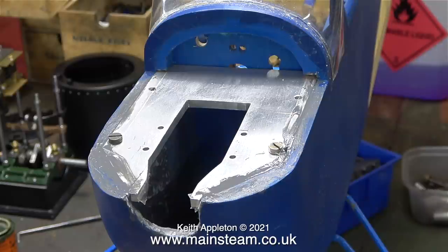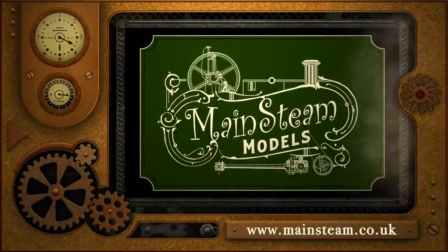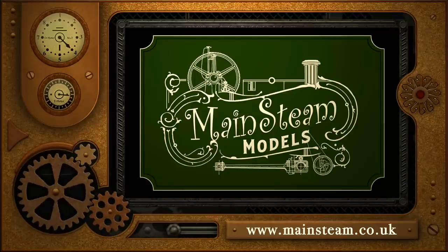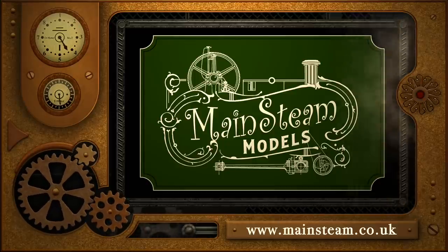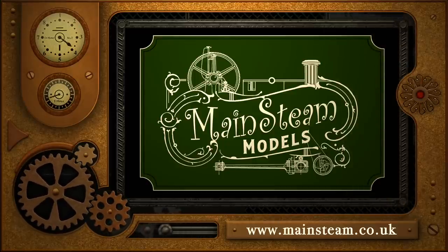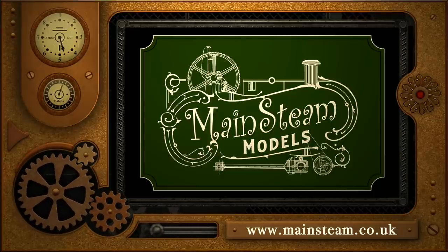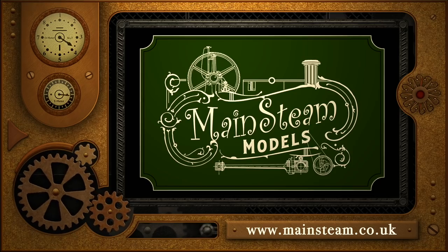For now here is a gratuitous shot of the JB Weld curing. Stay healthy, thanks for watching and I hope you found it useful. Please take the time to visit my Main Steam Models website and click on the Video Playlists section, where you can find other videos you may like to watch and watch them back to back.